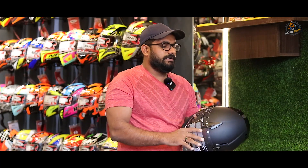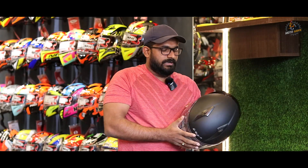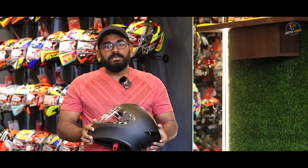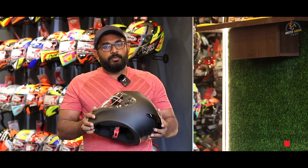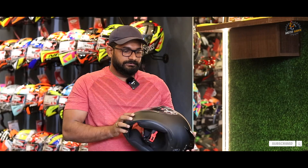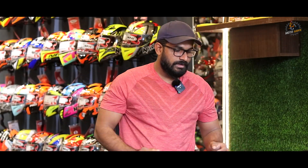This is the graphics model. Now, this has a quick release visor. Overall, looking at budget, safety, and aesthetics, the Vega Bolt is an extremely popular brand. We have covered the key features of this Vega Bolt helmet. There are more details available in the description. Thanks for watching.